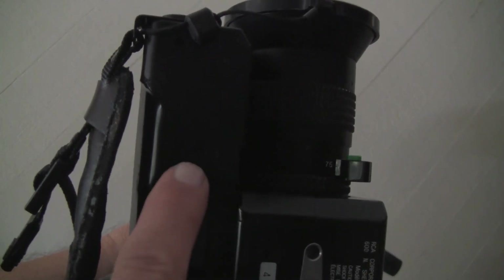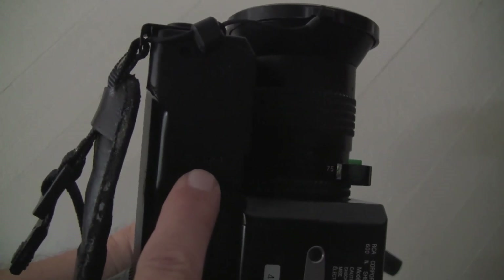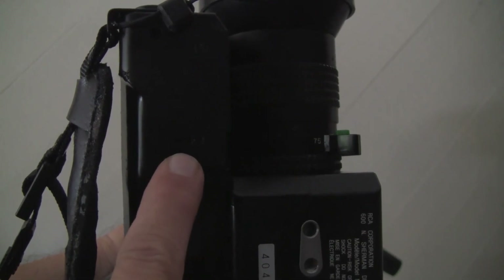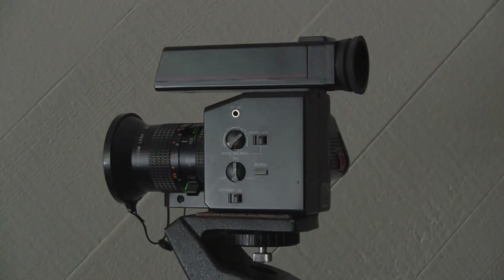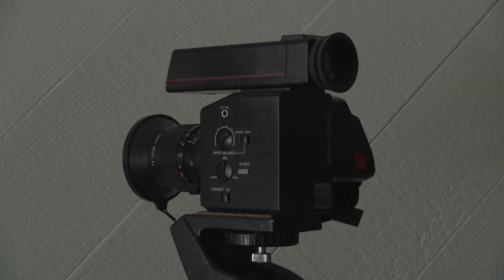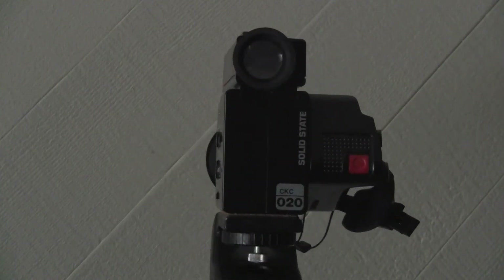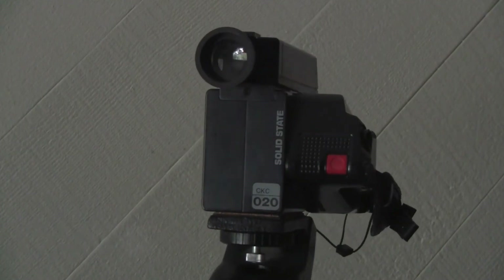The CKC020 has a trigger compatibility switch on the bottom of the lens. This worked to get the trigger switch to work with the PV4800 VTR. I believe the RCA Small Wonder will make an excellent mate to my JVC PV4800 portable color VTR. Until next time, LabGuy out.